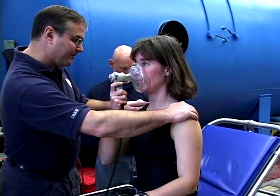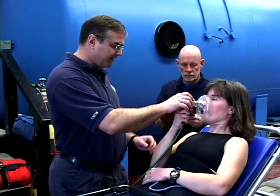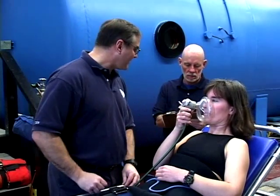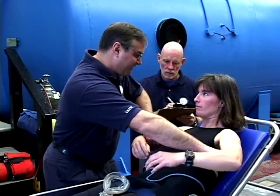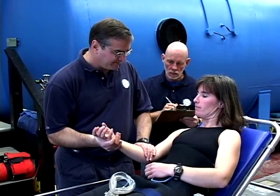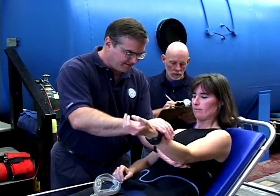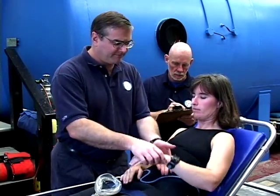Check to see if the diver can shrug their shoulders equally. Be sure that the diver has good grip strength in both hands — grip strength should be nearly equal in both. You'll also need to check their ability to lift objects and to exert downward pressure with their arms. For most people, their predominant arm will be a bit stronger, so check whether they are right or left handed.